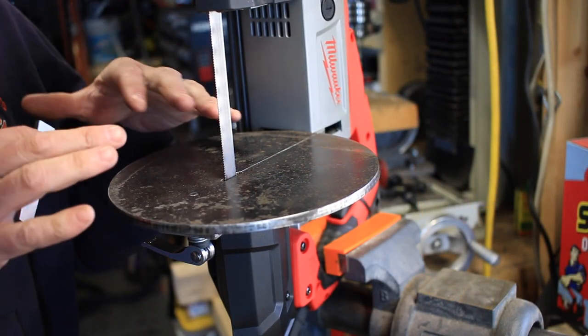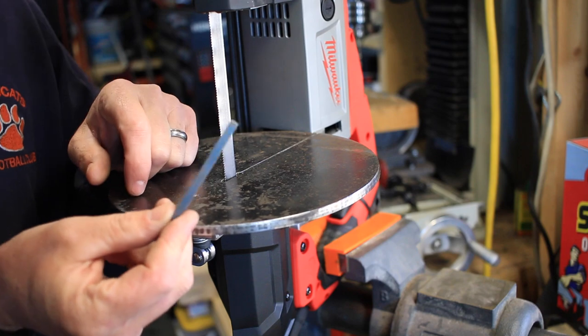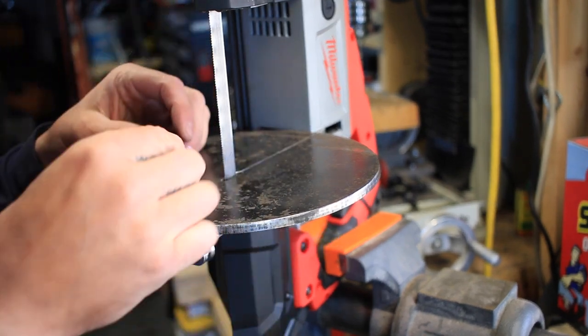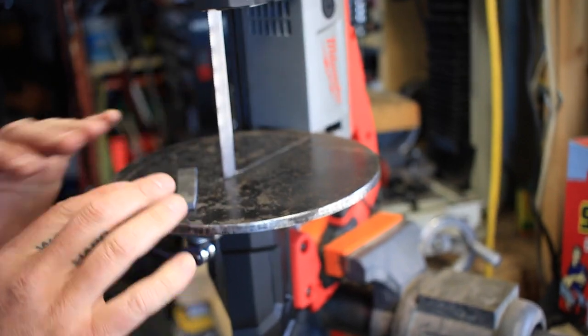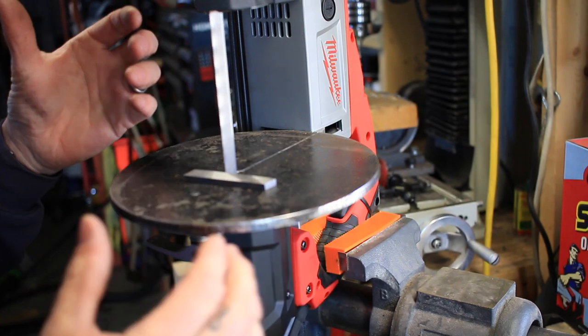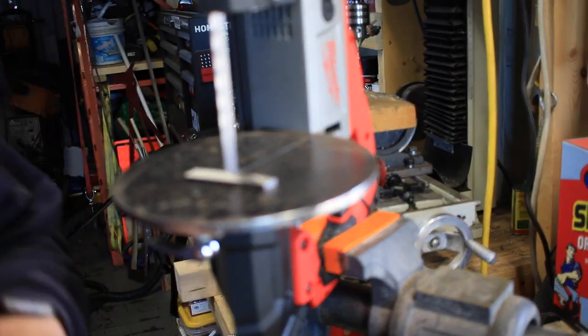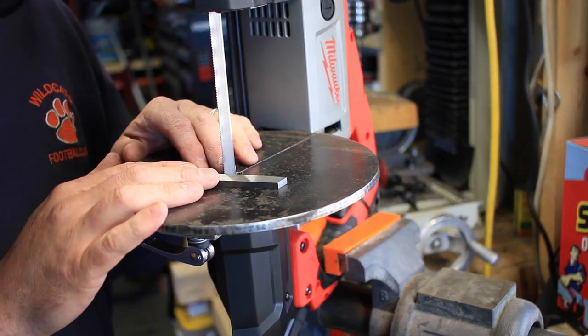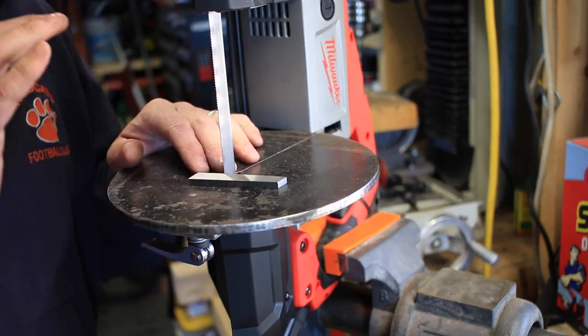Now for the part you guys probably all want to see — this thing actually cutting. I'm going to cut a little piece of O1 tool steel, 3/16 thick. I'll reposition the camera so we get a good shot — no fast forward — I'll show you just how quickly this thing does cut. I don't have any knives ready to cut out right now, but I'll give you an idea of how effective this tool is.